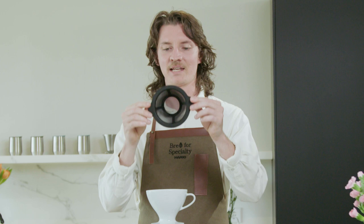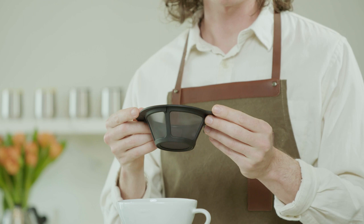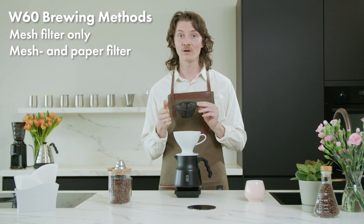We've got a very special filter here on top. It's mesh with a flat bottom and reusable. This is a drip brewer, but it can be used in three different ways: with the mesh filter only, the mesh and paper filter, or just the paper filter alone.